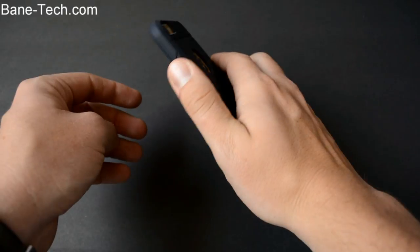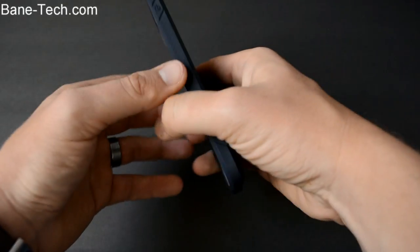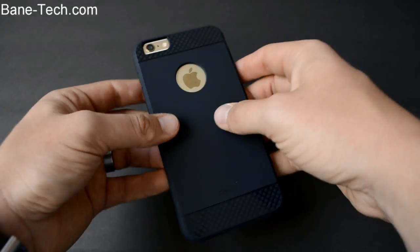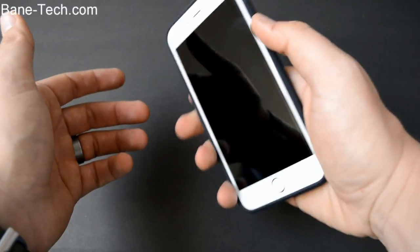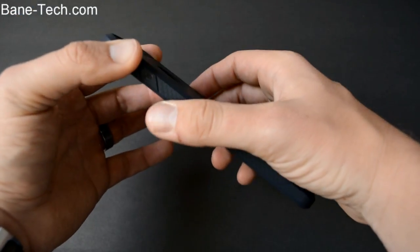Right away, what I noticed the most about this is that it's got a really nice slim profile, yet it feels really good in the hand, and it's got this extra grip texture on the sides. That's really good because if you're not used to having a big phone, there's a higher chance you'll drop it. This texture on the side really helps eliminate those drops.